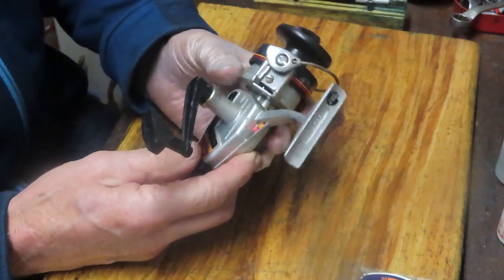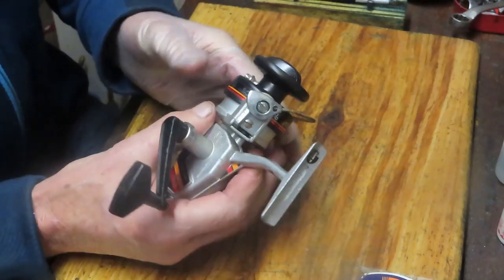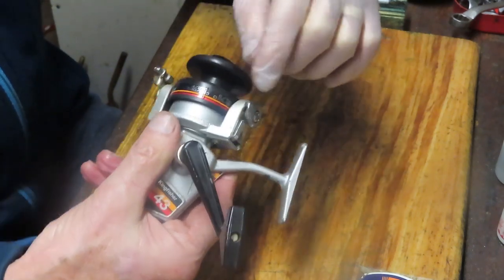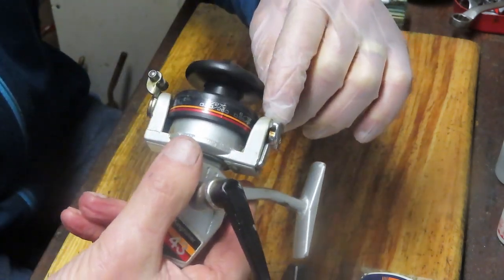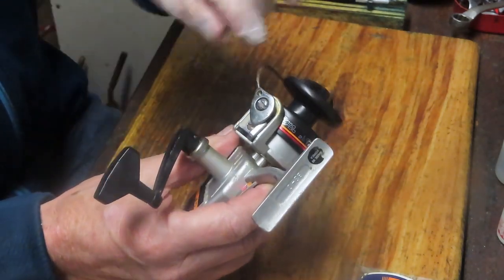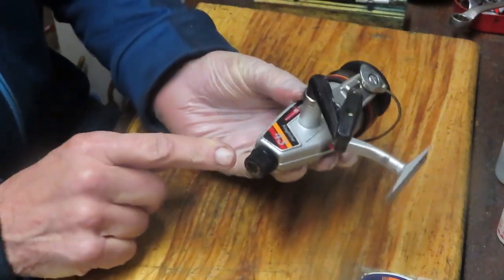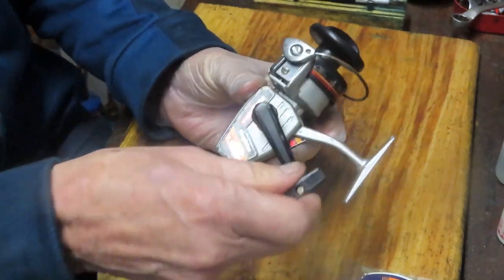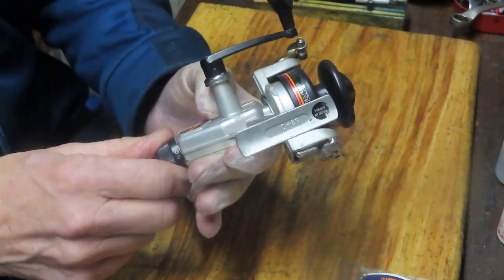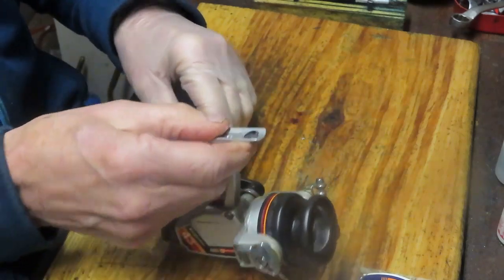But here are a couple of unique features on it. One of them is the trip lever over here for the bail — you actually see an external trip lever versus an internal one. There's a slot on the back of the bail arm, and when you rotate that, it moves the trip lever over, and when it releases, it jumps back. The other interesting feature is an anti-reverse override: if you move the switch from on to off, you can backpedal the reel. Very interesting features on a low-end reel.